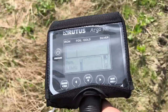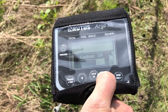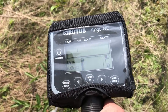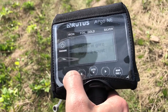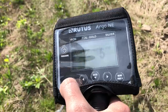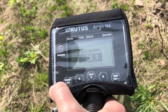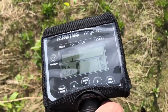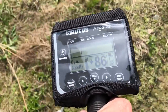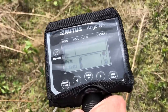Urządzenie pracuje cicho – jestem zaskoczony, myślałem, że będzie zdecydowanie głośniejszy. Czułość jest na 50 ustawiona. Podciągnijmy tą czułość – zobaczmy, ile jest maksymalnie. Ustawmy na 65 na początek. Powinno się przekalibrować do gruntu. 86,1 – może być. Naprawdę cicho pracuje w tym momencie, nic nie słychać. Miejsce jest przeszukane, to była stara droga, więc jest tu masa śmieci. Myślę, że będę mógł nawet spróbować ustawić urządzenie maksymalnie.